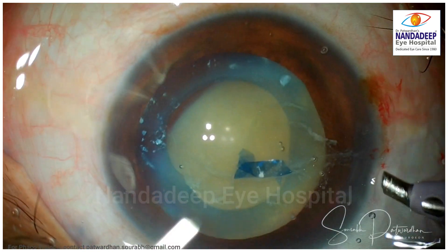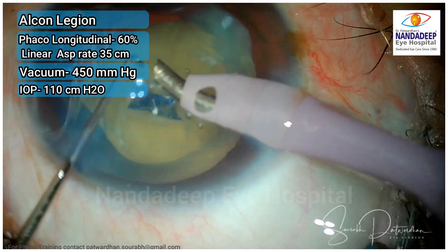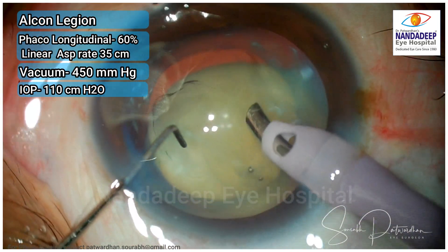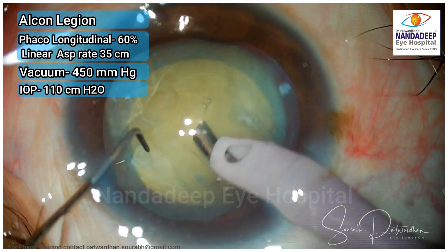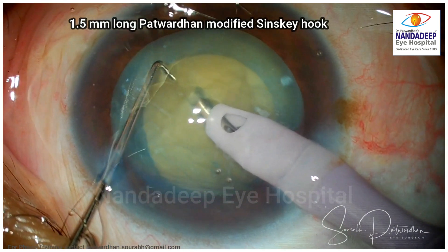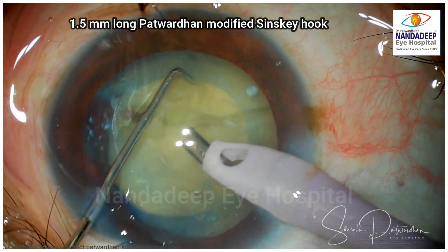The size of capsulorhexis here is around 4.5 mm but it is adequate because the nucleus is small. Now what I am going to do here is to do a horizontal chop. Those are the parameters I am going to use — the longitudinal linear power. Here I want to bury into this nucleus a little paracentrally, not near the center but near the mid periphery, so that I can go around the edge of the nucleus and then chop.